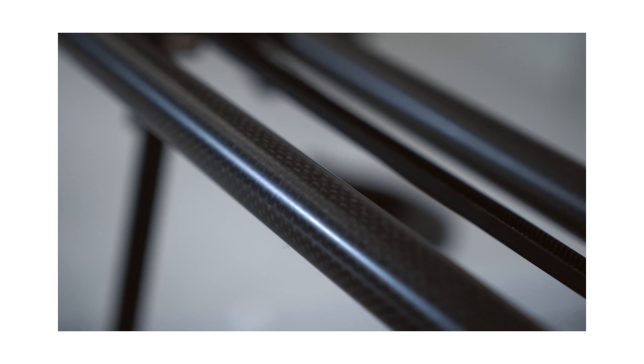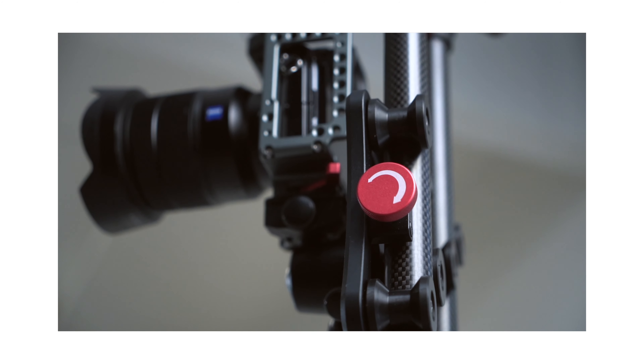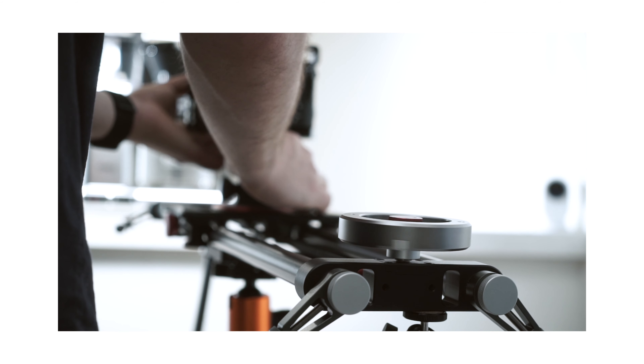I'm not saying that you have to go out and buy the Ashanks slider, but buy something similar — something that has carbon fiber, something that has high quality gliders and bearings. The must-have is the flywheel. This flywheel is what's going to allow us to get the smoothest motions possible.